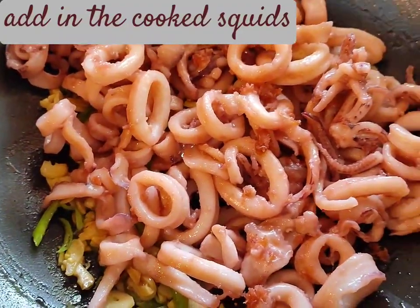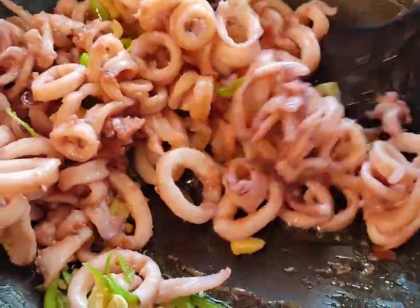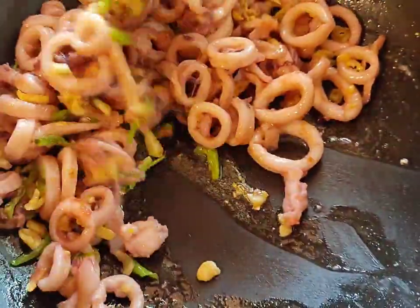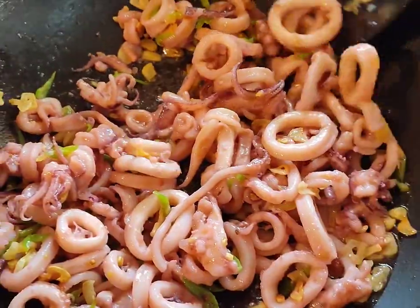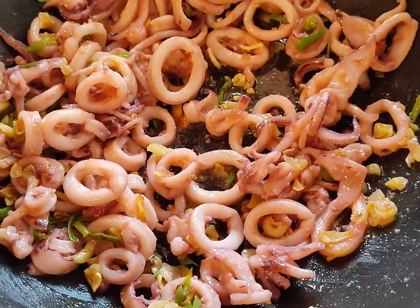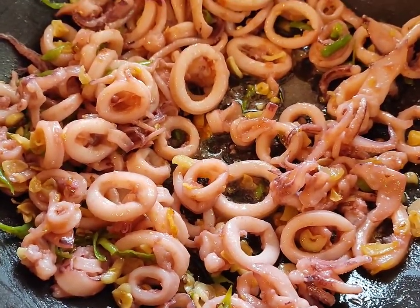Look at the colors — so beautiful and so appetizing! I'm giving it a good stir to mix all the different flavors of the garlic and chilies together. I'm going to raise the heat a little higher now because I had lowered it earlier so I didn't want to burn the garlic.